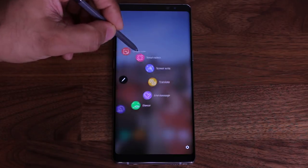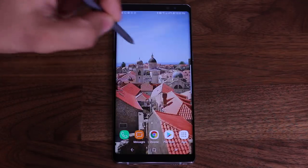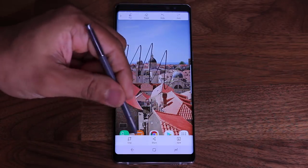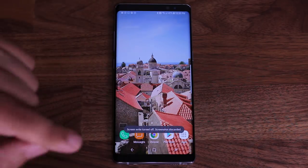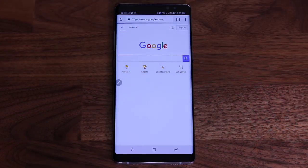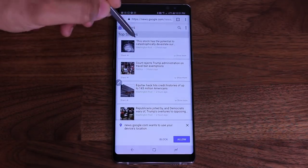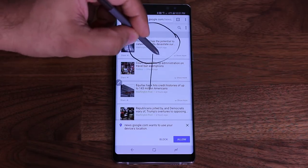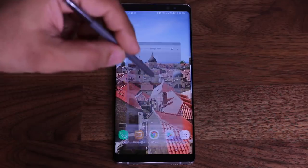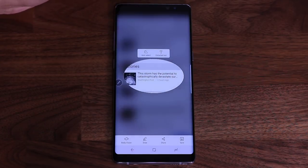The next one is Screen Write. Screen Write takes a screenshot of the entire screen as opposed to you selecting an area. If I tap this, it takes a screenshot and I can draw on it or whatever I want. When I'm ready, I can save it, share it, or crop it. So for example, if you were in Chrome looking at news and saw something interesting, you could tap Screen Write, take a screenshot, circle something interesting, and share it with a friend. The same concept applies to Smart Select — it doesn't have to be the home screen.